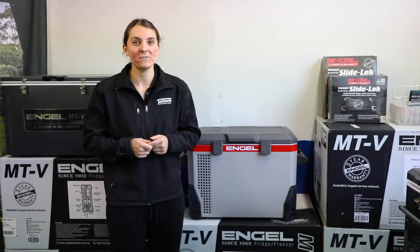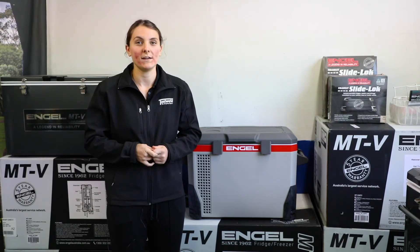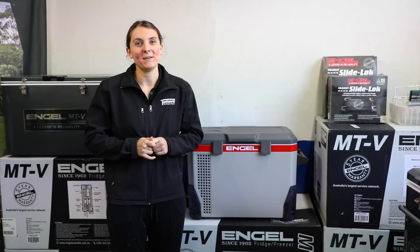Thank you for watching. I hope you've enjoyed this product demo. If you have any questions, pop online or in store. Our team are always happy to help. Thank you and happy camping.